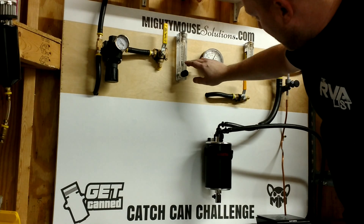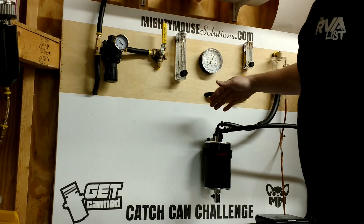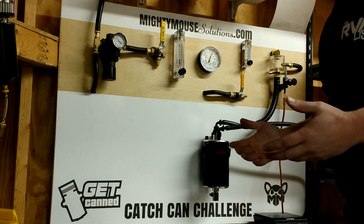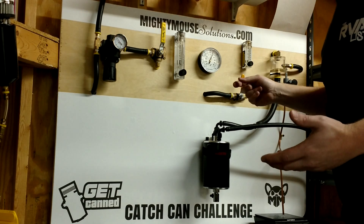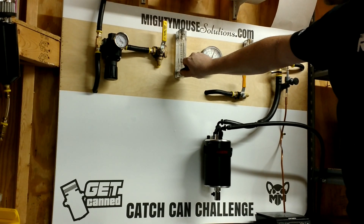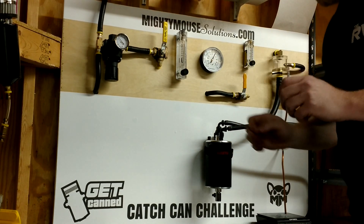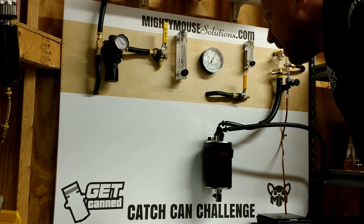Running this up to 3 psi, the maximum airflow this catch can sustains is about six and a half CFM. Since this is a three-port can, I'll open up the rear port too — meaning air can also flow into the intake manifold, since this pressure is higher than intake manifold pressure. That knocked the number down a bit, so turning back up to three psi, we've jumped to about eight CFM. Now I'm going to apply that same vacuum we had before and see how much it helps.